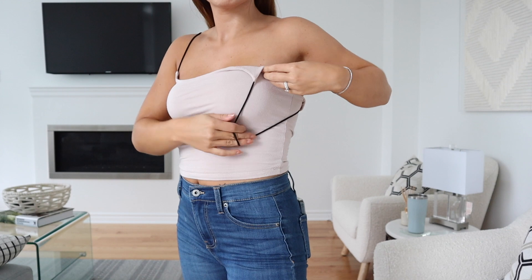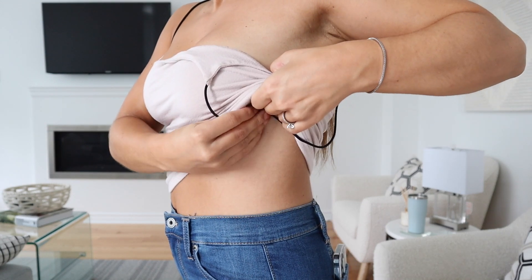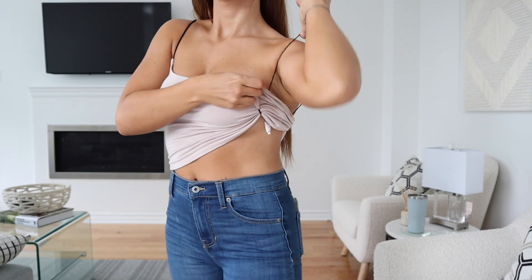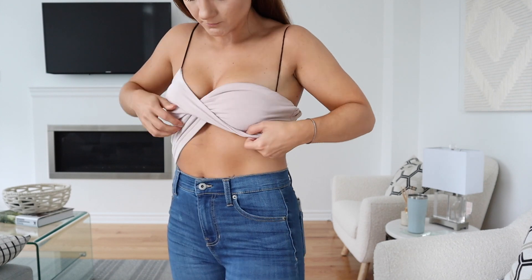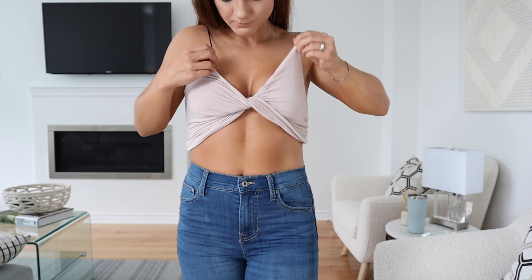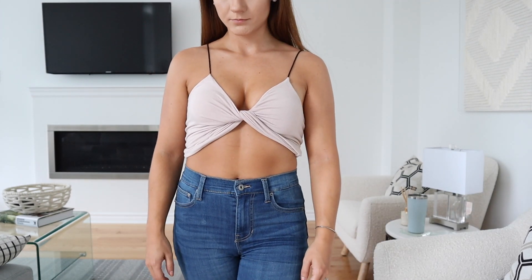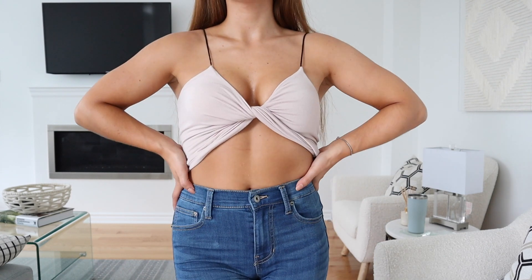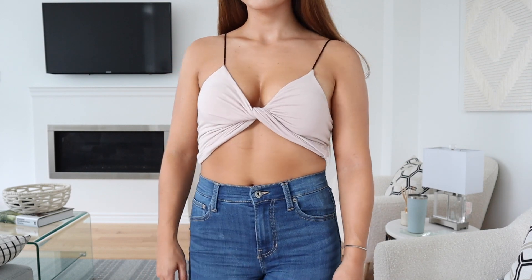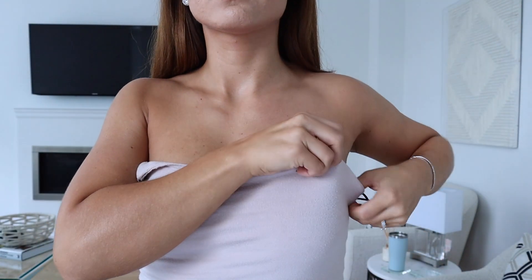Another way to crop it that looks completely different: take one strap, bunch the bottom of your tank top, and put the strap over it, bringing the strap all the way back up and over your shoulder like normal. You only need to do this on one side — just adjust it so it gives your top that twist in the middle. It's a cute way to crop your top while giving it a different look. You'll want to wear a sticky bra for this since it will be visible.